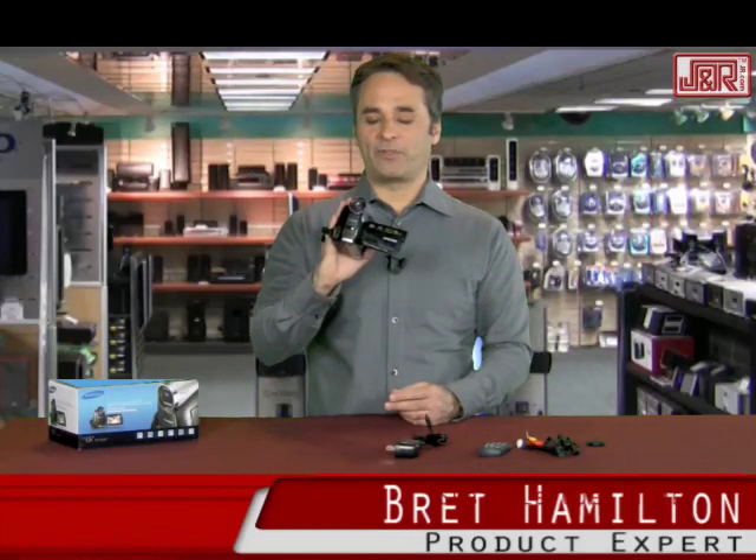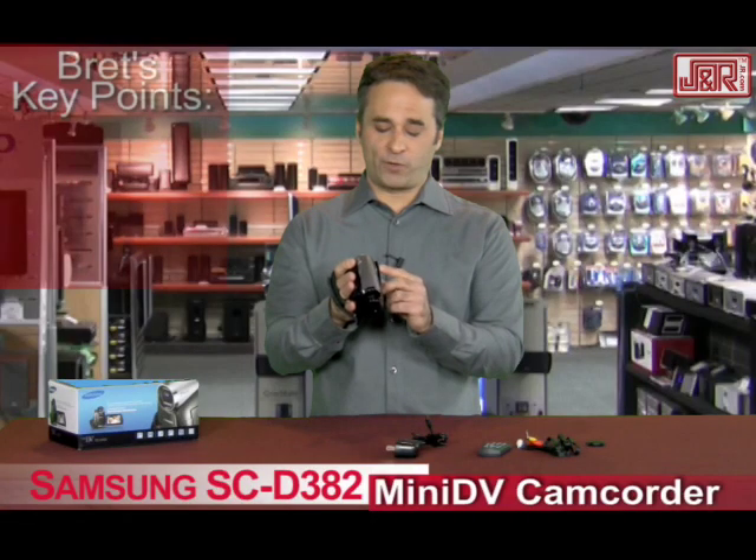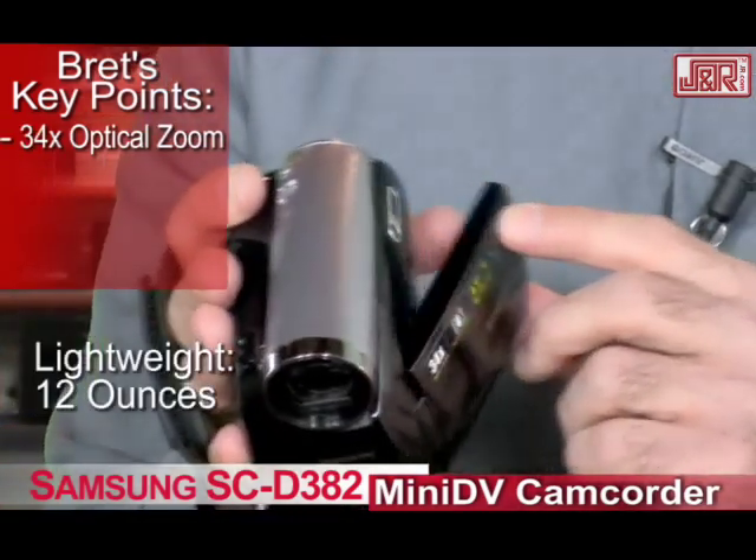Welcome back to J&R Music and Computer World here in New York City. Brett Hamilton with a mini DV camera from Samsung. This model is the SC-D382 — 34 times optical lens and zoom on this tiny little camera that weighs a couple of ounces, right in the palm of your hand here.